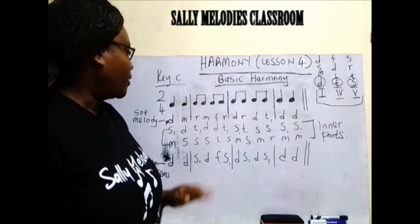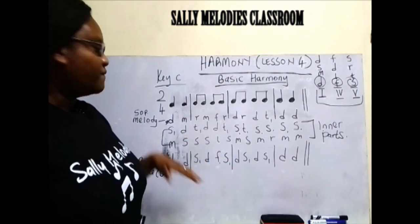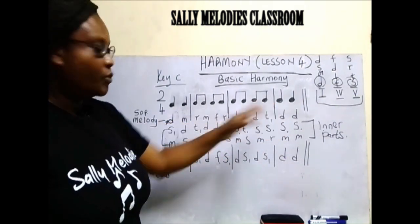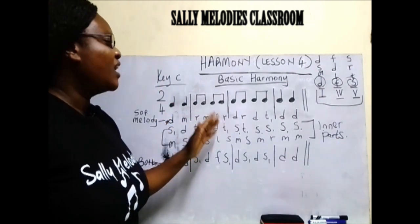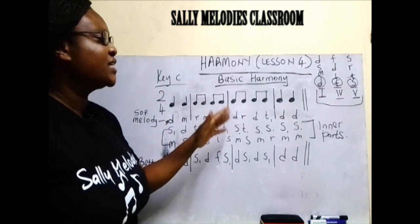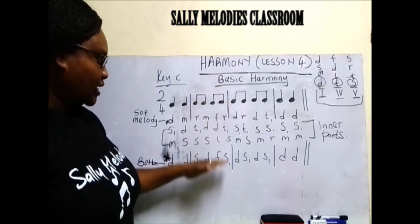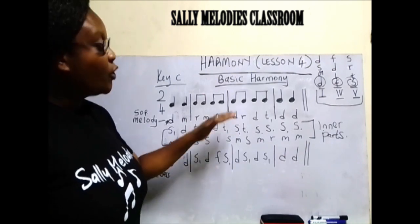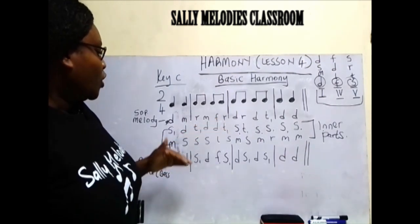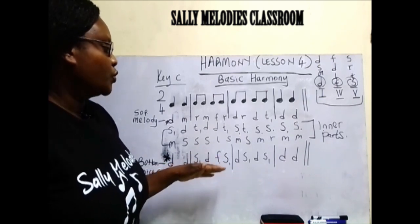So let us look at the bass. First, we sing the melody: do, mi, re, mi, fa, re, do, re, do, ti, do, do. That is the melody that has given us these other voices. We go to the bass: do, do, so, do, fa, so, do, so, do, so, do, do.